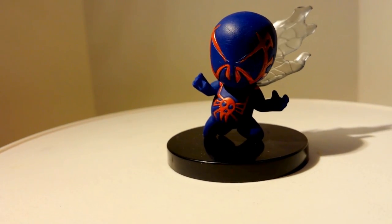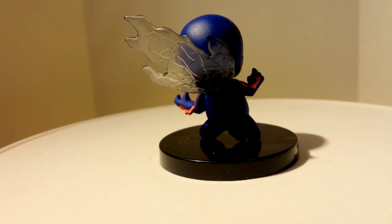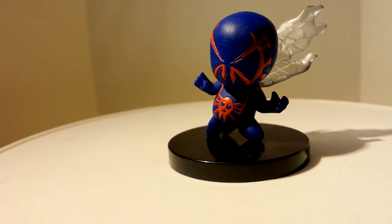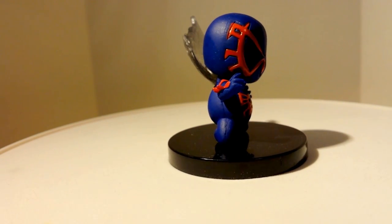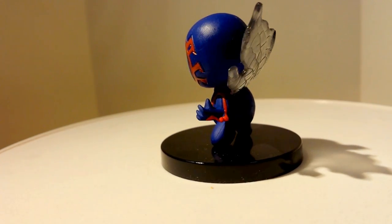The next figure we have is Spider-Man 2099. Really, really good adaptation of the character. He has a clear — I want to say it's like a cape made out of webbing, but it's clear, nice and translucent. All his lines are nice. The paint is applied very nicely. And this is a better pose than the first action figure, I think.